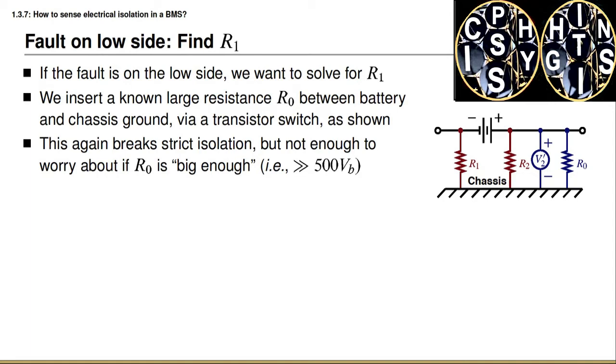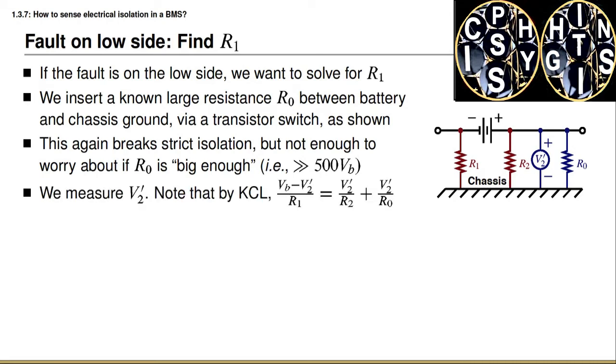This will break strict isolation because we have intentionally made a pathway between the positive terminal and the chassis. However, if we choose R0 to have a large enough resistance, we don't actually violate the requirement of less than two milliamps of current flowing — this requires that R0 be much greater than 500 times the battery voltage. After inserting this resistance, we measure the new voltage V2 prime. By Kirchhoff's current law, the current flowing through R1 must equal the sum of the currents flowing through R2 and through R0. By Ohm's law, the current through R1 is the battery voltage minus V2 prime, all divided by R1.